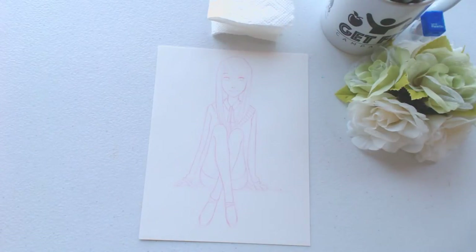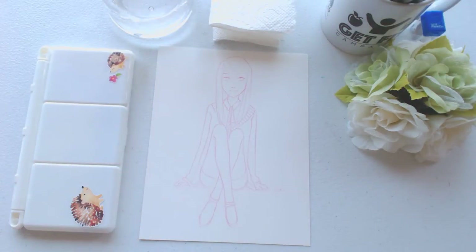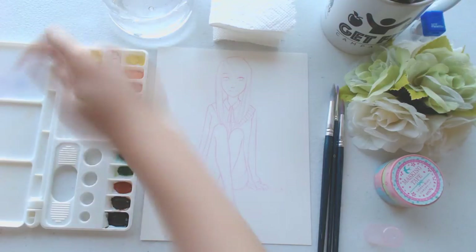Hello guys, I'm Lix, and welcome back to another video. So for today's drawing, I'm actually doing a self-portrait of an outfit that I wore to school a few days ago. And this time, I'm going to try something new — I'm going to incorporate some washi tape into this drawing.